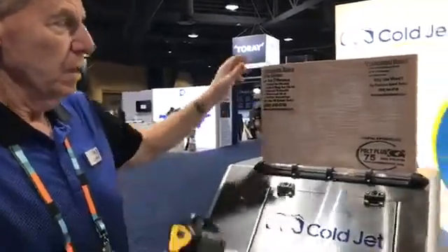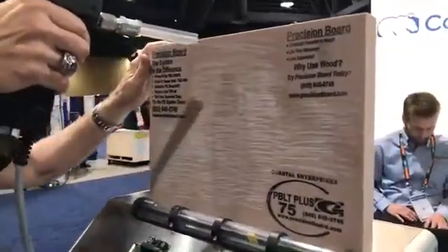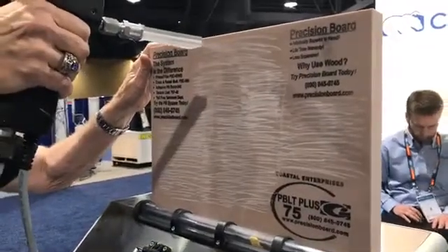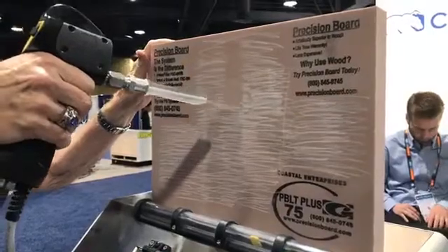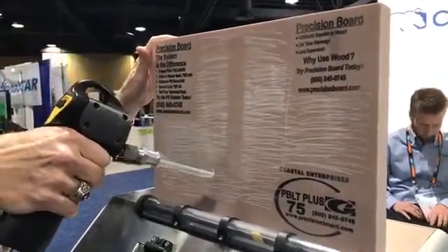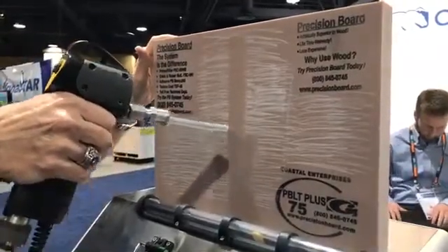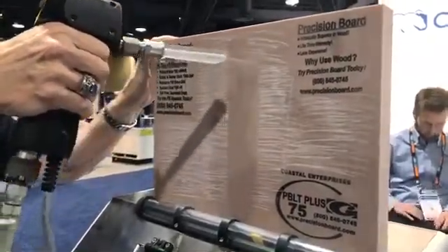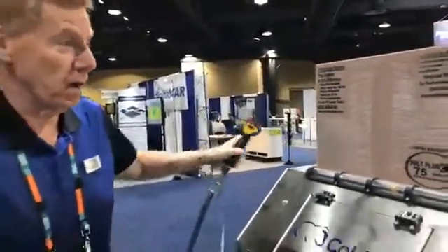The machine is active and ready to go. Follow along as you'll see the impact, cold, and expansion of the ICE process. That's how we clean tooling in the composites industry.